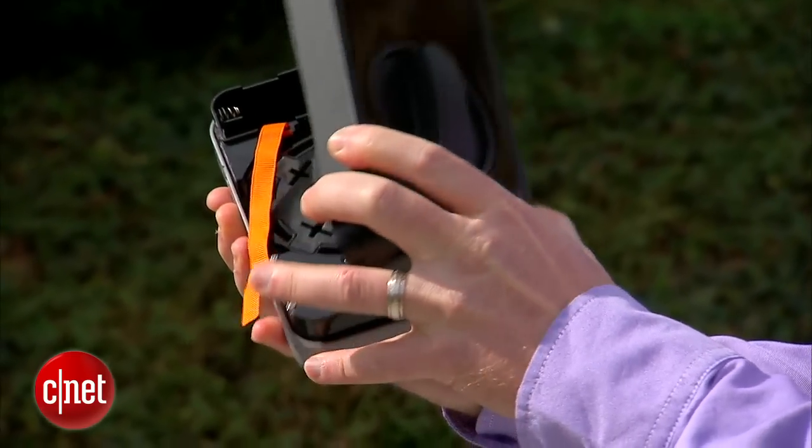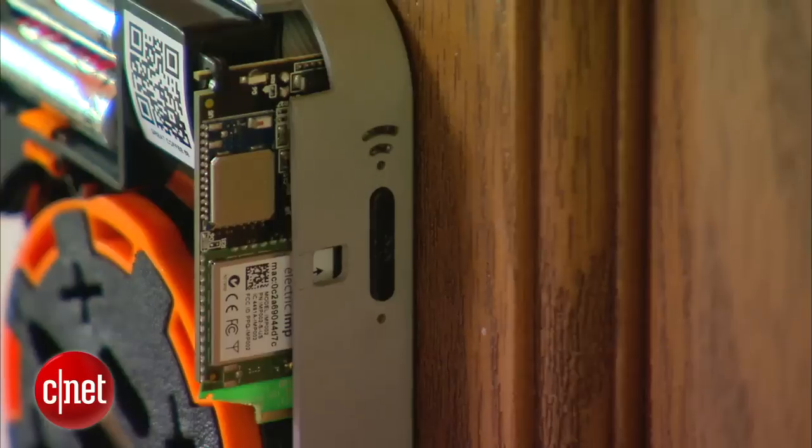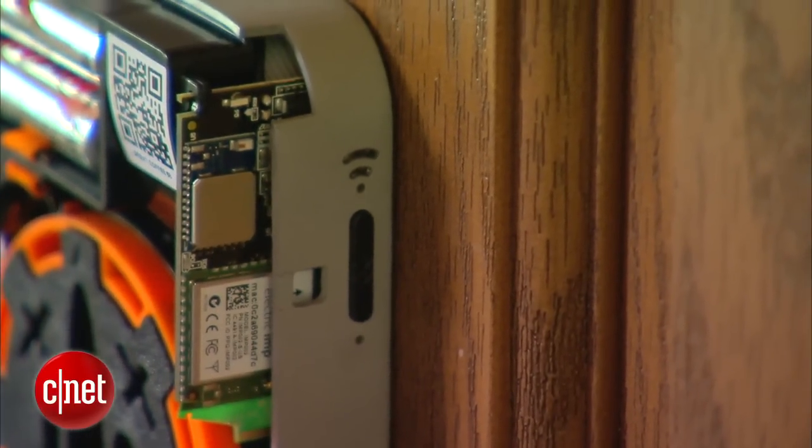Smart locks are really cool technology and could one day make our lives a lot easier. However, like any new technology, there are some security concerns — the reality is that there are hackers out there, so proceed with caution knowing that there are some risks involved. That's it for this week's show. Thanks for watching. If you have any feedback or ideas, you can tweet me at Donald, and I'm at Sharon Vac. We look forward to hearing from you.